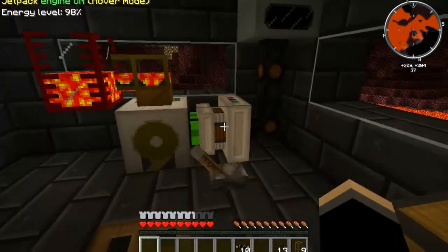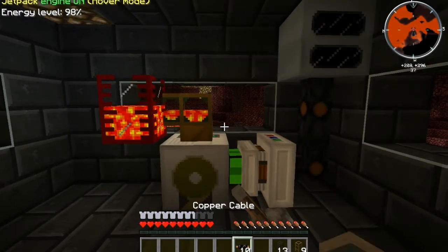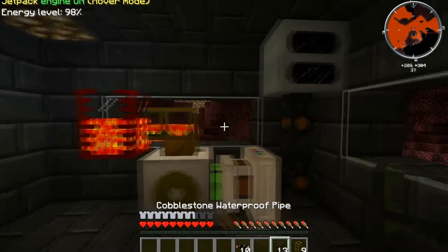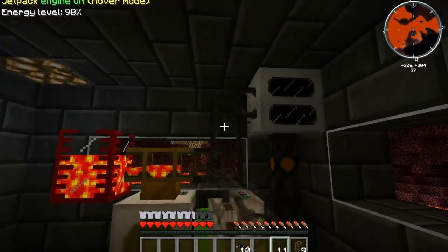All right, so we set up our engine here, and we got our pipe going, but we don't want it to do what it's doing right now. We want it to be able to generate power on its own.